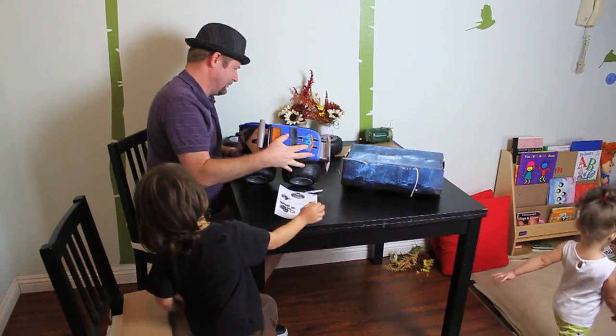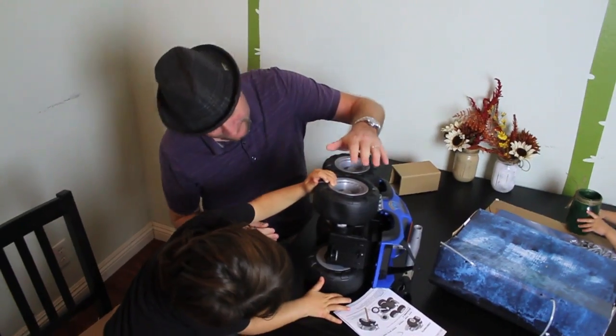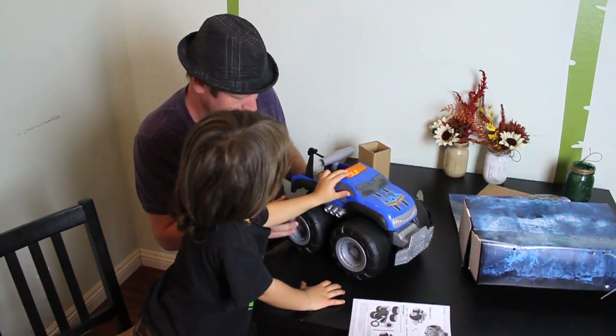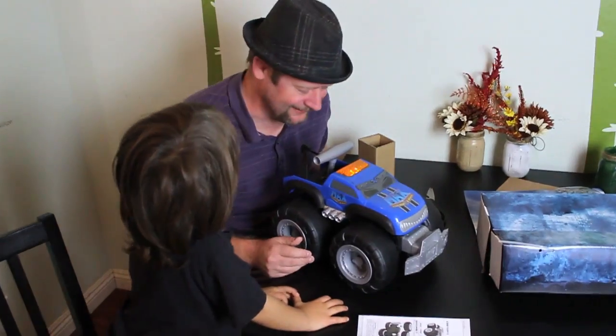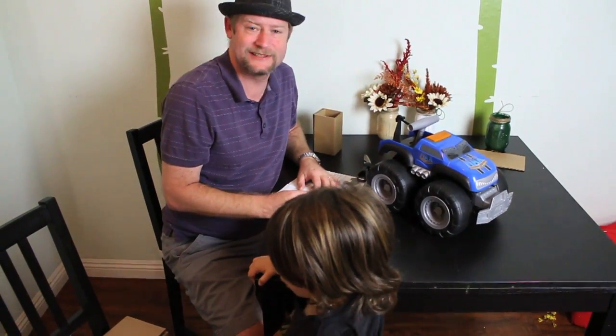Okay, now we need to put on the wheels. I want to put them on. Just push it on. The truck speaks again: Hi, I'm Matthew. Nice to meet you. I can tow up to 200 pounds. What? We need six C batteries, so we're going to get some C batteries and then we're going to go outside and see what this thing can tow.